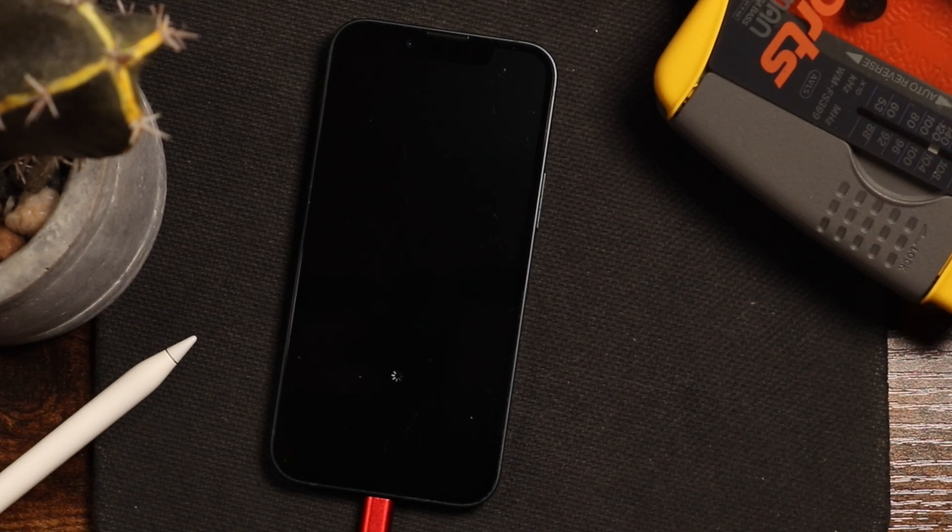Now during the installation, your device is going to power down and power back on a whole bunch of times. You'll see the Apple logo appear. Don't remove the charger, don't turn off the phone, don't let it die. You're going to have to be patient at this point. Depending on the phone you're using and how much stuff you have on it, the installation process may take longer or shorter for you.